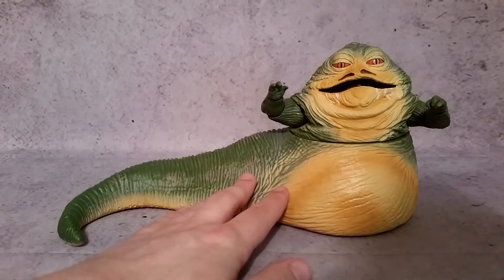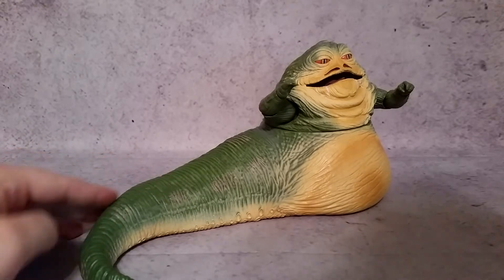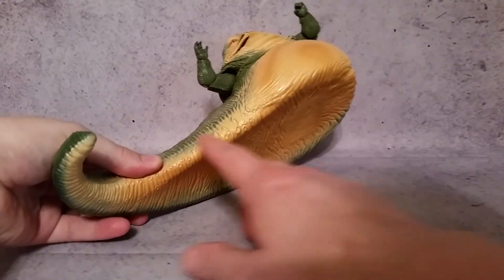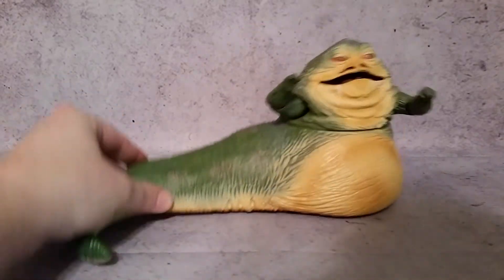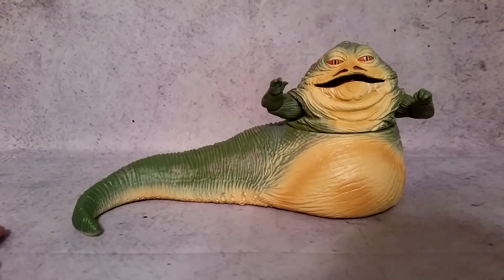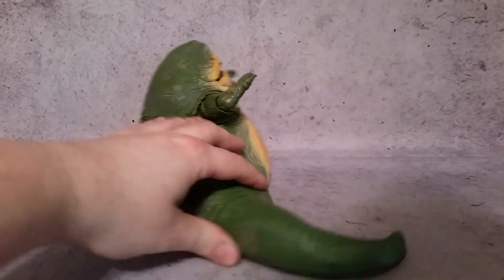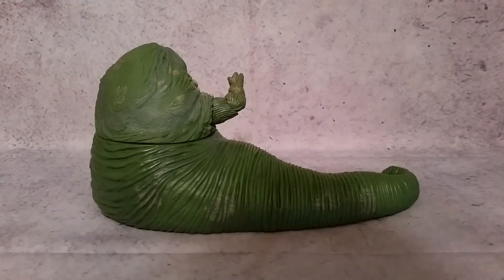I like the different shadings throughout here and the green — you can see that it all goes throughout. You can see those little... I don't even know what to call those little things, little sucker things. He looks all disgusting looking, which is kind of what I expected out of him. Just to give you guys a little 360 — he is quite long for comparison.